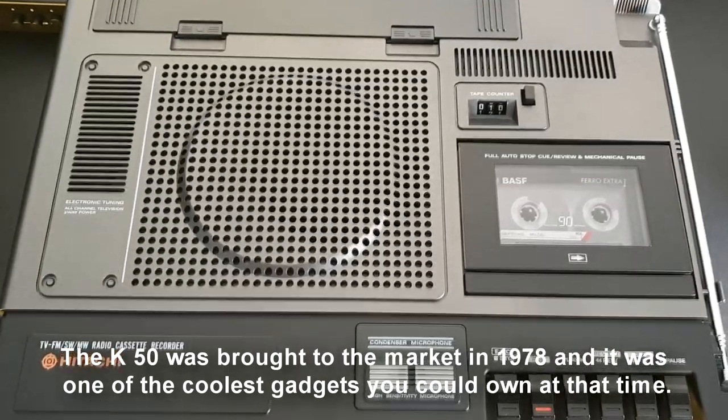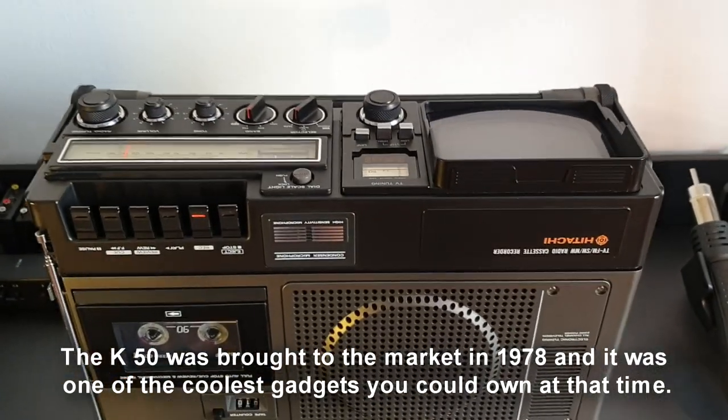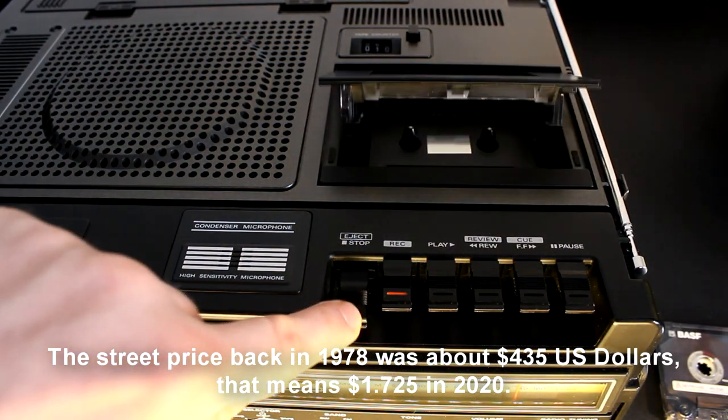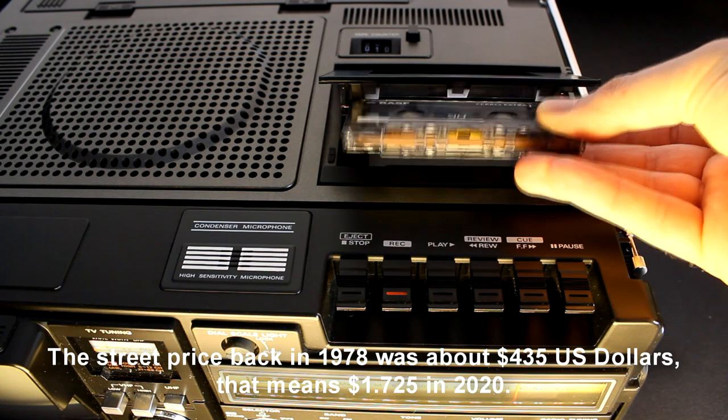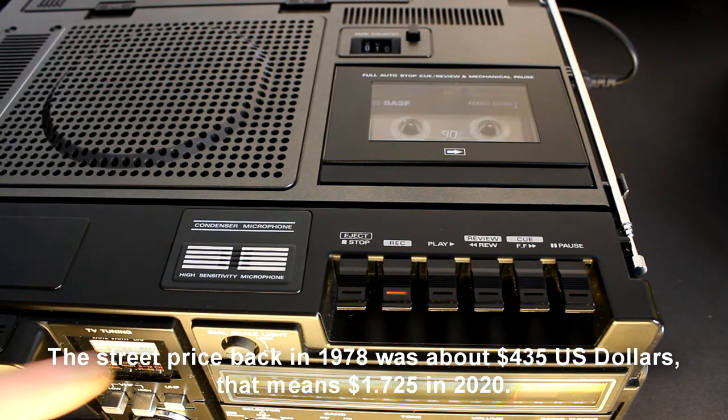The K50 was brought to the market in 1978 and it was one of the coolest gadgets you could own at that time. The street price back in 1978 was about 435 US dollars, which means 1725 dollars in 2020.